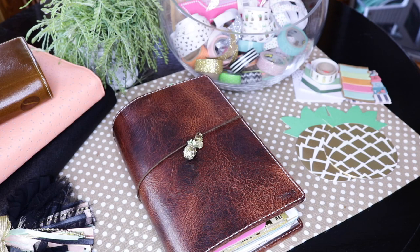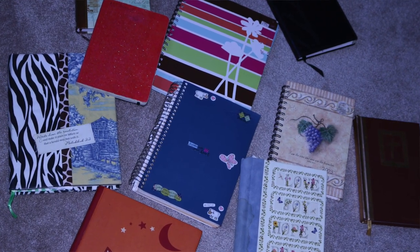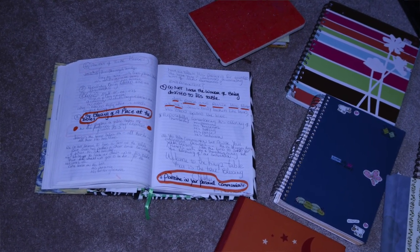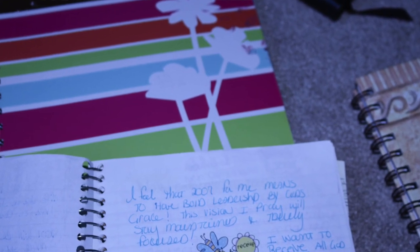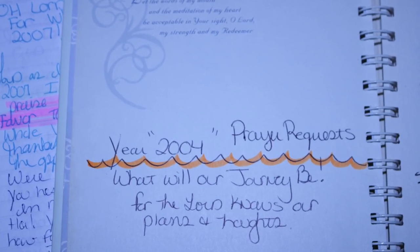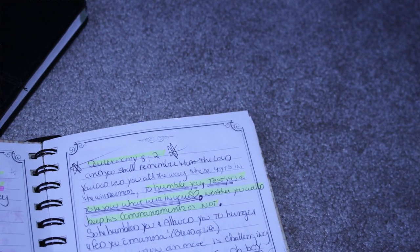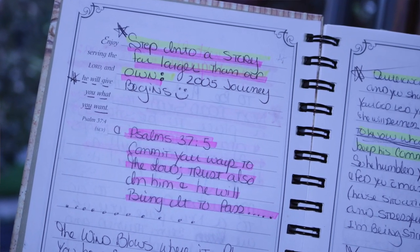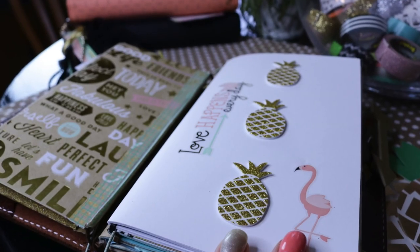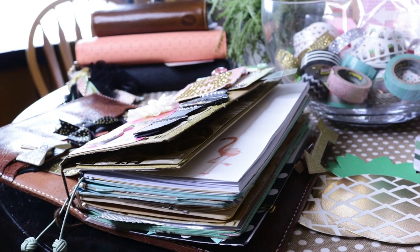Before I came into the planner community, I always journaled. Here's a picture of all my past journals — I've been journaling for about 15 years. I really started when my kids were in my belly and I was pregnant. When I crossed the line of faith, I became really interested in journaling. I transferred the same rhythm I had in all these journals into the traveler's notebooks, and it worked really well because in traveler notebooks you can have inserts, and all my inserts became the little divisions I had in my regular journals from years ago.